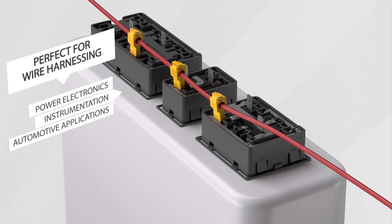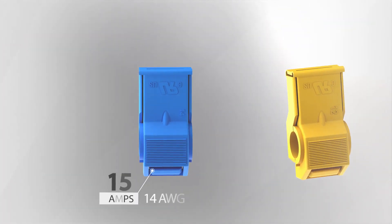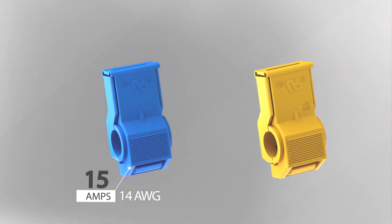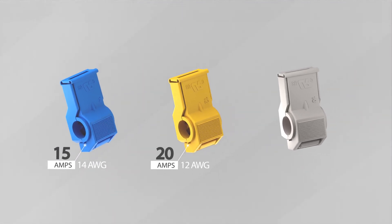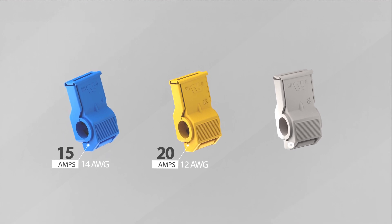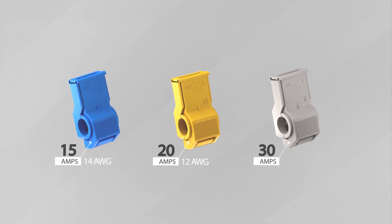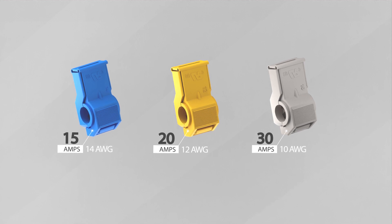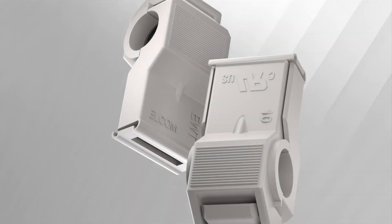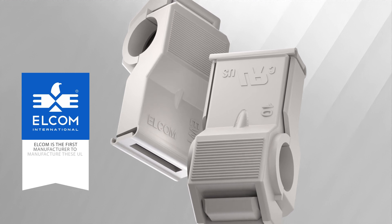Our IDC wiretaps are made for various sizes of stranded wires and can handle recommended currents of 15 amperes for 14 AWG and 20 amperes for 12 AWG. However, for higher current ratings of 30 amperes in the same size and footprint, IDC wiretaps or T-taps would have to use 10 AWG wires. These wiretaps were not available earlier, and Elcom is the first manufacturer to manufacture these UL-approved 10 AWG IDC wiretaps.